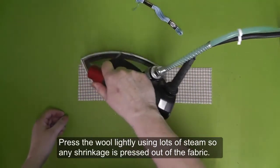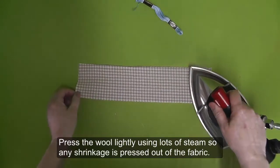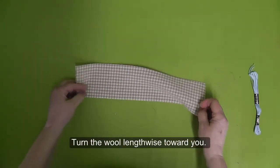Press the wool lightly using lots of steam so any shrinkage is pressed out of the fabric. Turn the wool lengthwise towards you.